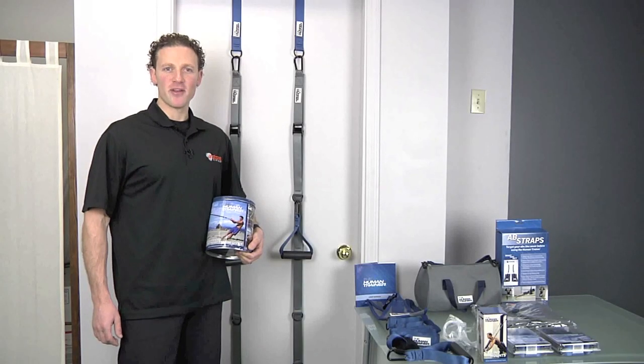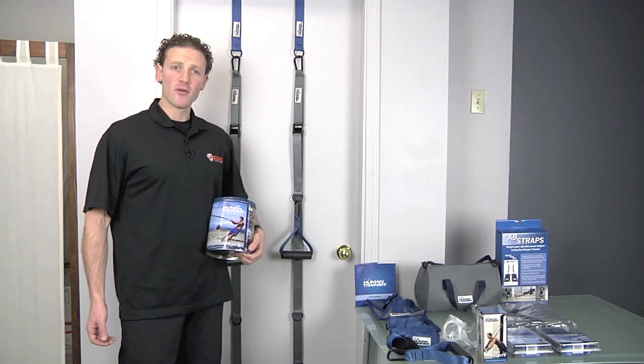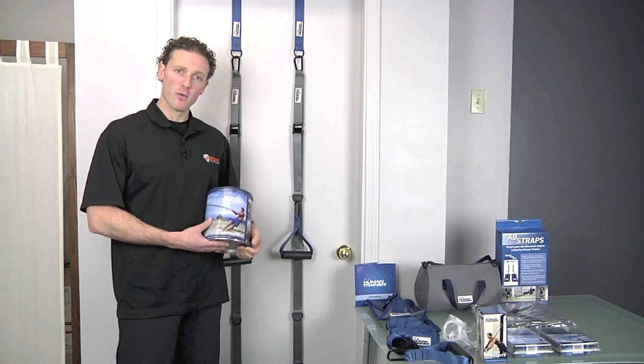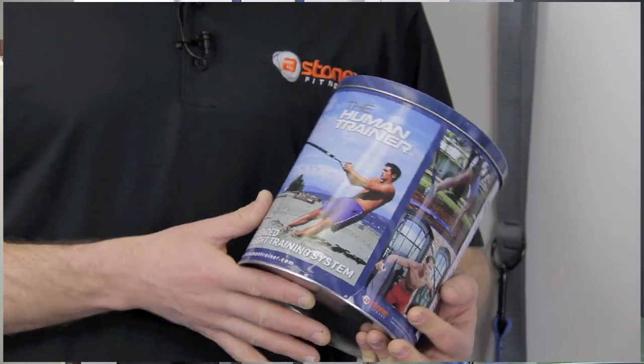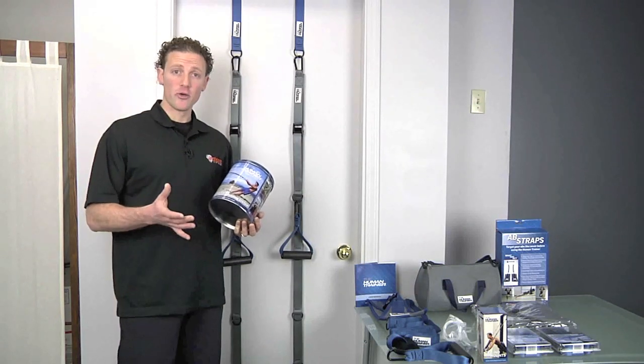Hi, I'm Darren Shane, Director of Fitness and Strength and Conditioning Coach for A-Stone Fitness. I'm here today to give you a first look at the Human Trainer. I have in my hand what we call our Essential Kit, which is primarily focused for at-home training on a door.